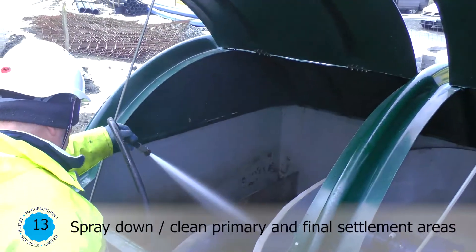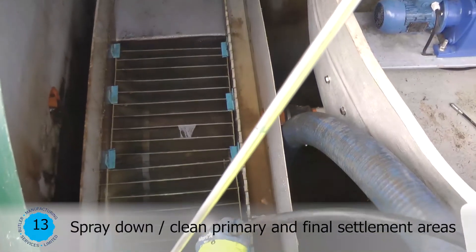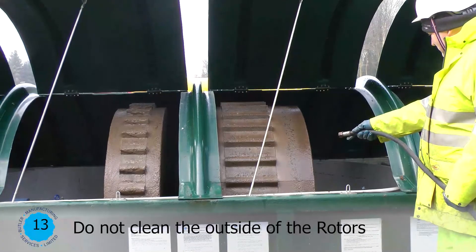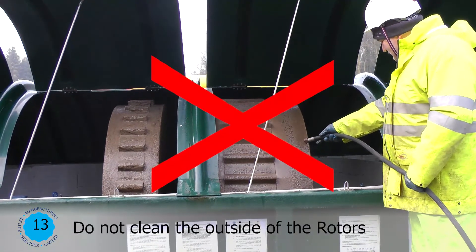Spray down or clean primary and final settlement areas. Do not clean the outside of the rotors.